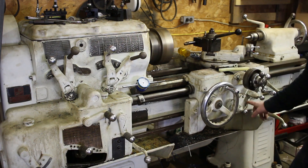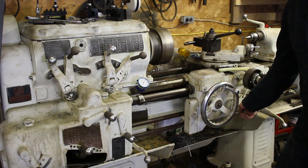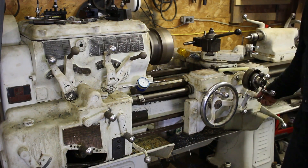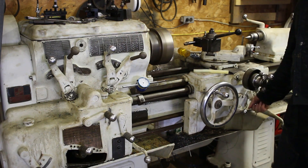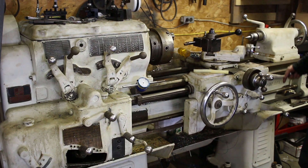These two levers run the power feed. This one runs the carriage — on the apron. And if I run this one, it's going to run the cross feed out.